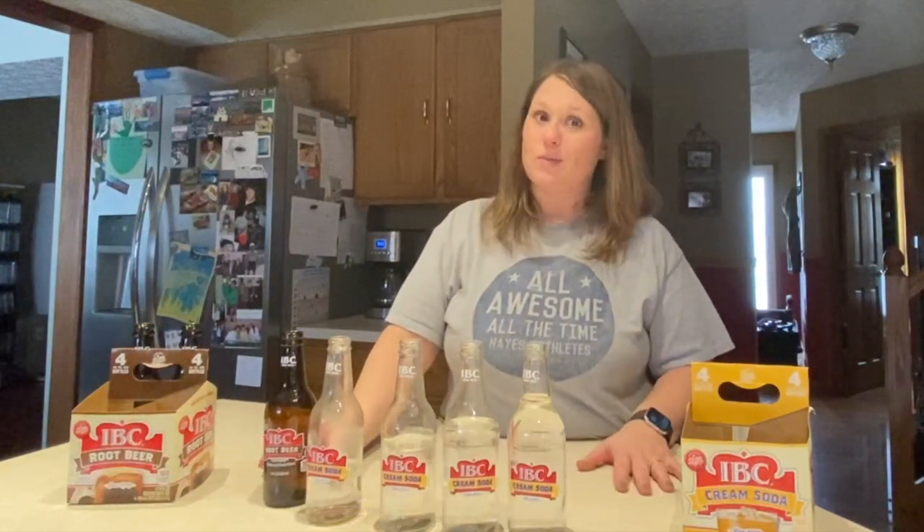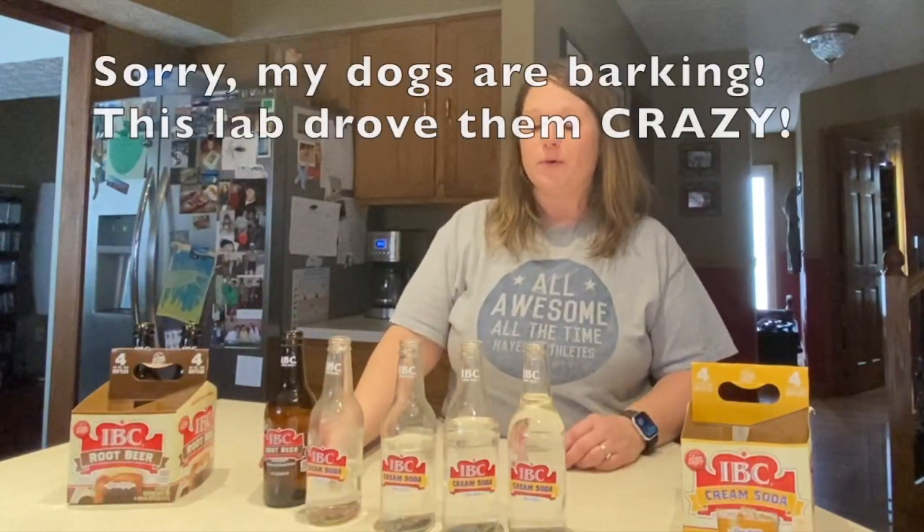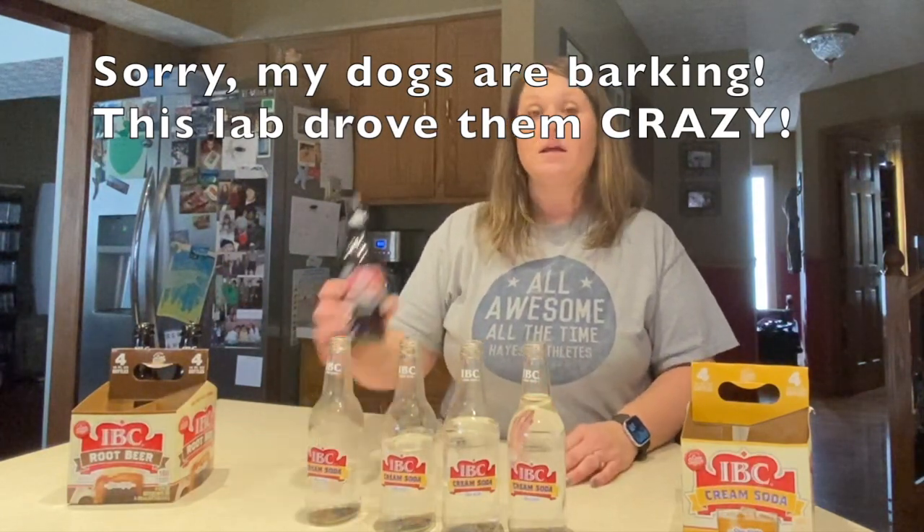If you only have one bottle, this will work too and I'll show you how in a few. What you're going to do with each bottle is blow over the top of them and hear the sound, and what we're looking for is how the pitch changes.